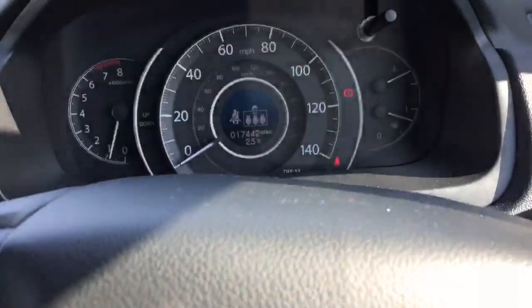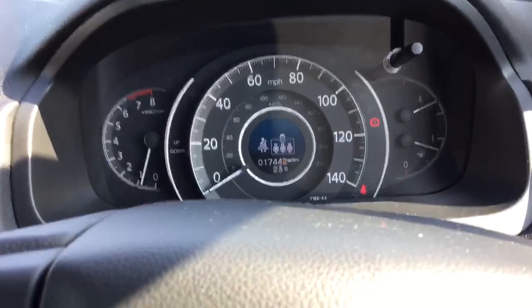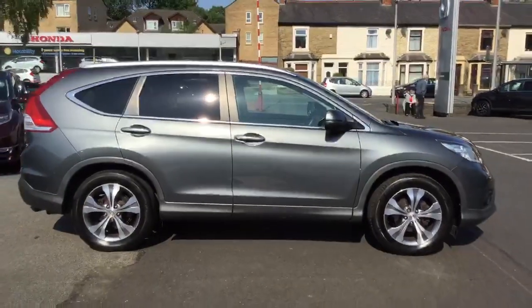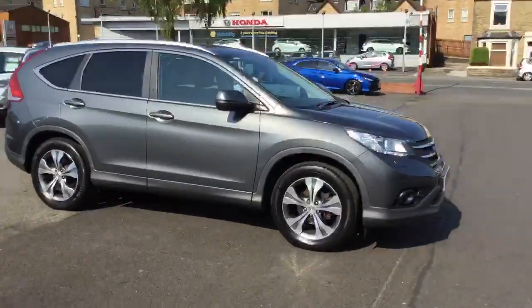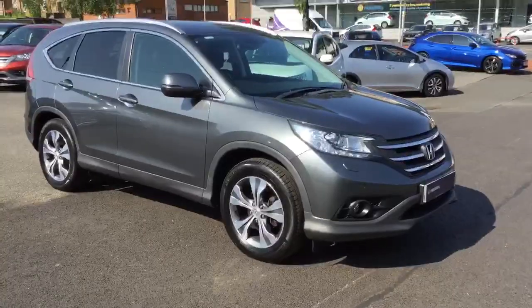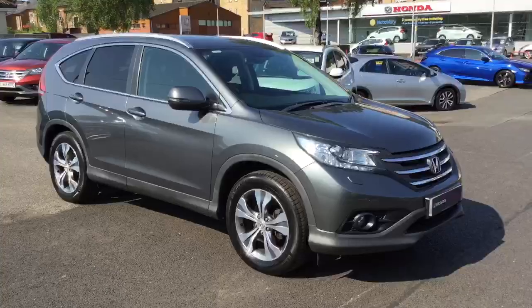And just to show you, this particular CRV has done 17,400 miles. So that's just a quick look around the CRV 2 litre manual. For more information on this particular car, please feel free to get in contact with either Arquidro or Blackburn Branch. Thank you.